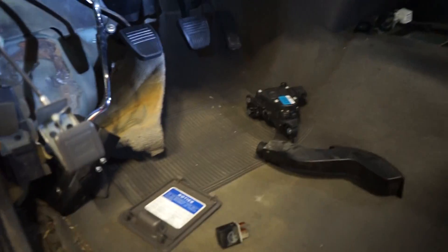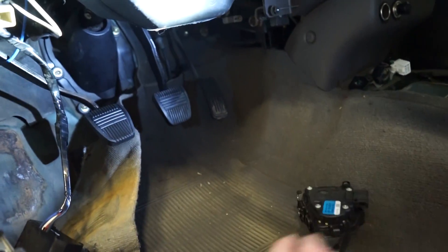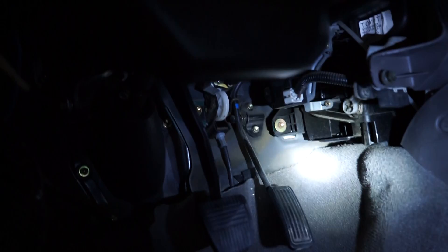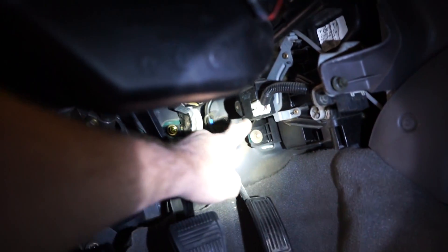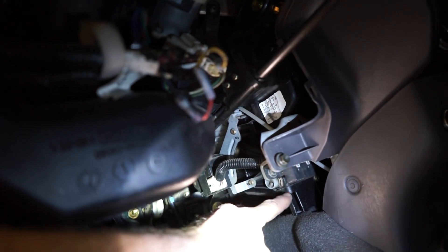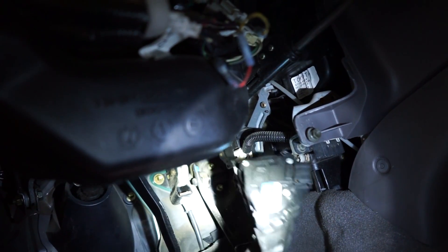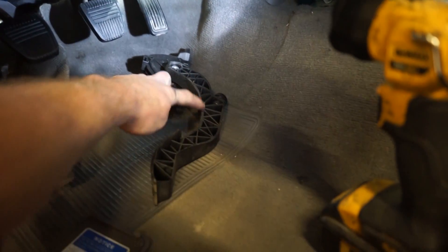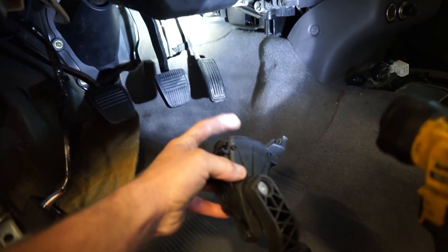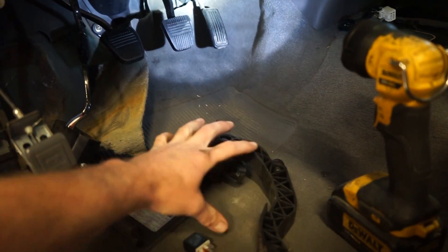The next thing I want to tackle is getting this TDI throttle pedal mounted, and this might be a bit of a pain because there's not a lot of room up here. We need to pull the factory pedal out, but this electronic motor for the heater is kind of in the way and the pedal is bulky. I might have to remake the actual pedal arm, but somehow we need to mount this onto the firewall. Let's pull the factory pedal out and see what we can do.